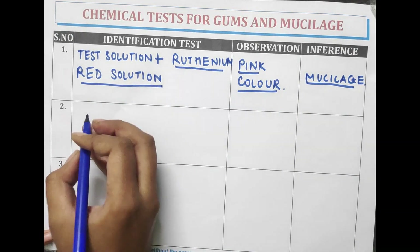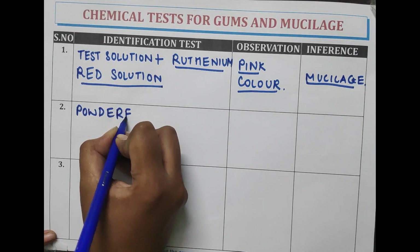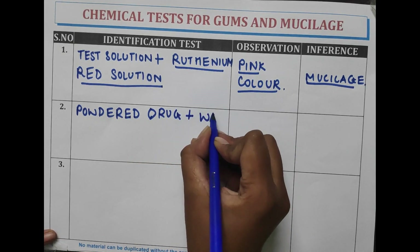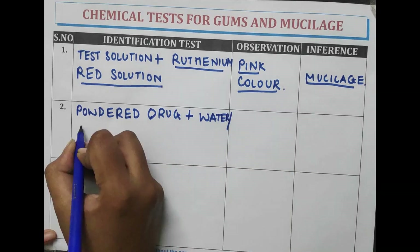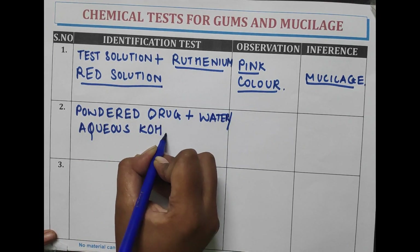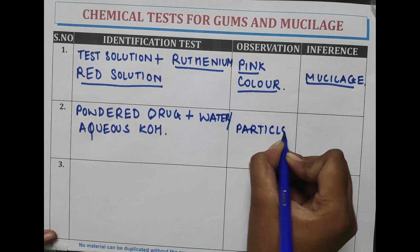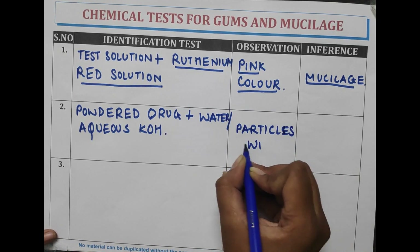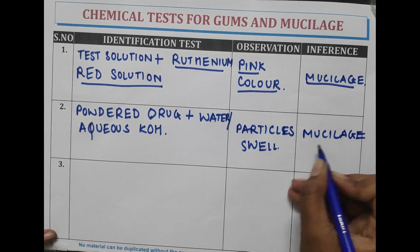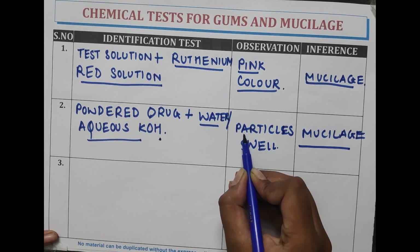It is an important part. Another test is: the powder drug is treated with water, or aqueous potassium hydroxide. The particles swell, indicating the presence of mucilage. Mucilage, when treated with aqueous potassium hydroxide, causes the particles to swell.